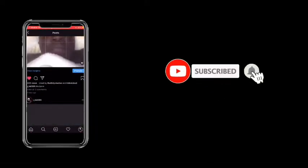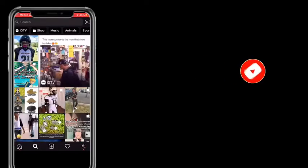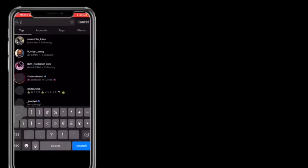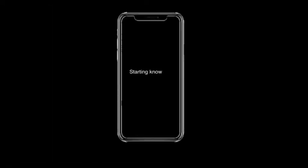Hey, make sure y'all go follow my Instagram — it's jay_kid305, as it's popped up right there. That's my Instagram.